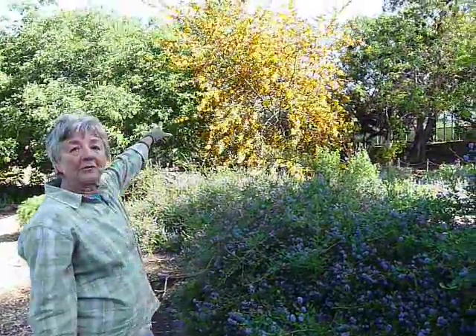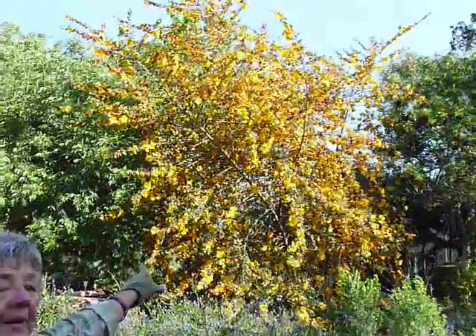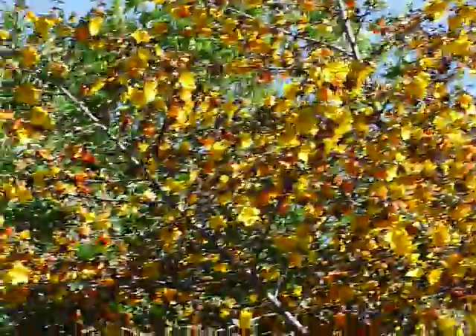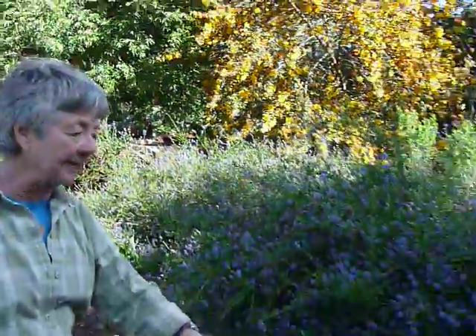We have a really good combination of plants here. If you have a larger property where you can put some really good-sized plants in, take a look over there — the yellow Fremontadendron californica. Beautiful. And that one, I think, is California Glory — I think that's the cultivar. That in combination with any of the Ceanothus, any of the California Lilacs.